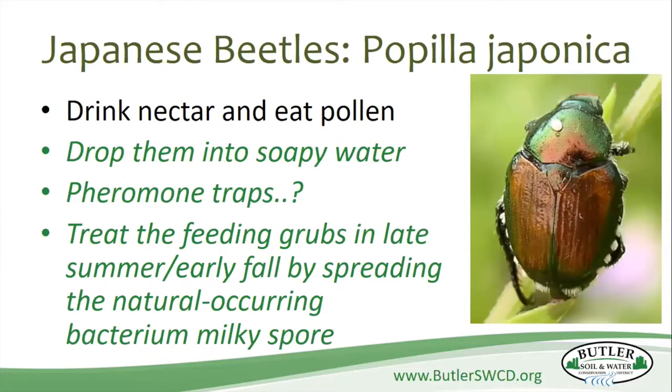Japanese beetles — we're all familiar with those guys. They're going to drink the nectar and eat the pollen on your milkweed. You can pull them off by hand and drop them into soapy water. Or you can use pheromone traps, but if you hang them in your garden, you're actually going to attract more Japanese beetles. So put the pheromone trap well away from the plants you're trying to protect. You can also treat the grubs late summer to early fall by spreading the bacteria in milky spore. In butterfly gardens, you find them on many different kinds of milkweed and also on zinnias — very common.